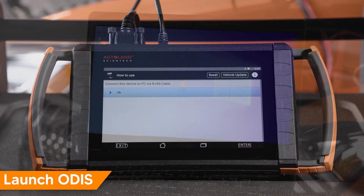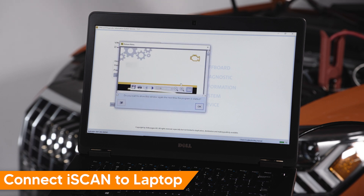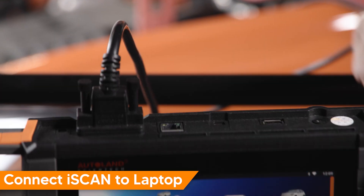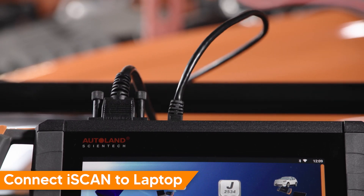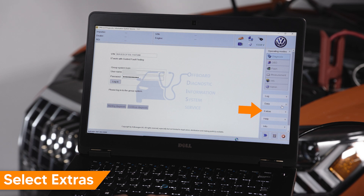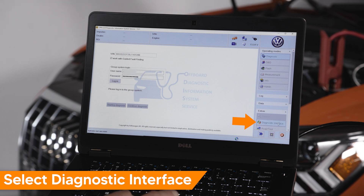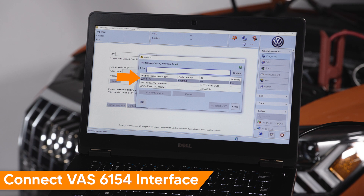Launch Otis on the laptop. Connect your iSCAN device to the laptop via an RJ45 Ethernet cable. From the toolbar, select Extras. Select Diagnostics. Confirm VAS6154 hardware type is displayed.